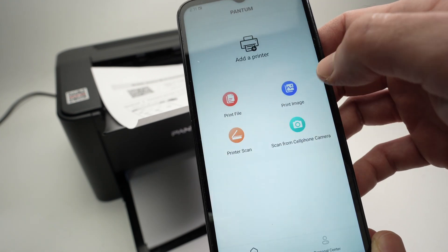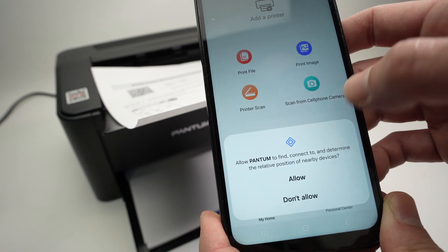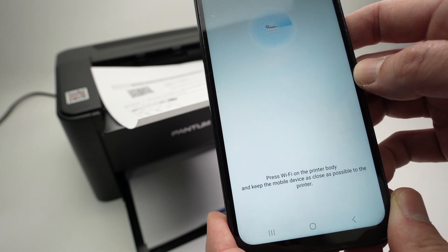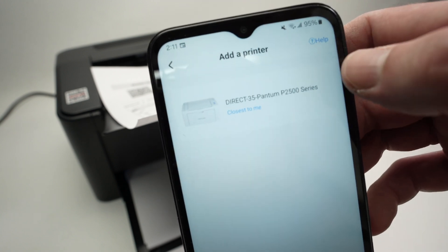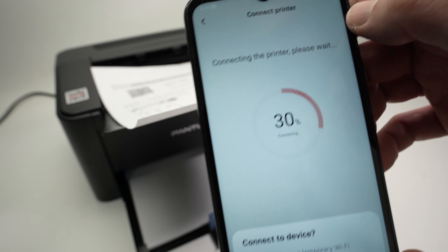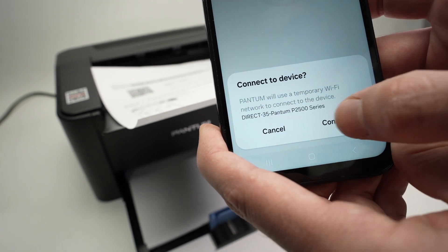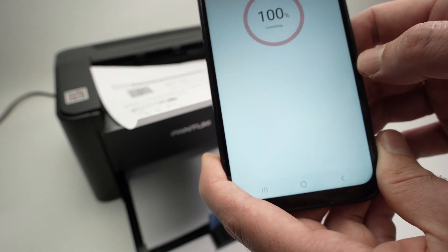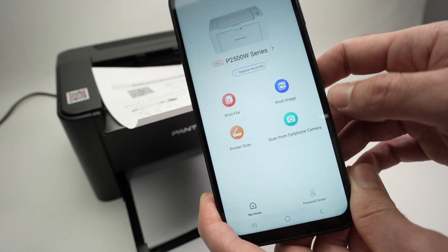Press accept. I'll select 'Only this time.' Allow. It will then find your Pantom printer at the top — click on it. Press connect and you'll get connected. Press done. Now both devices are connected.